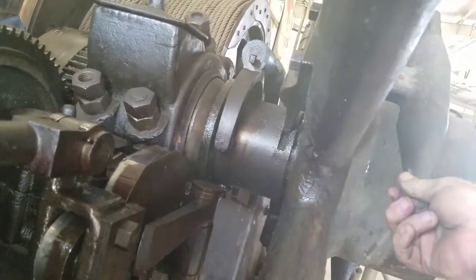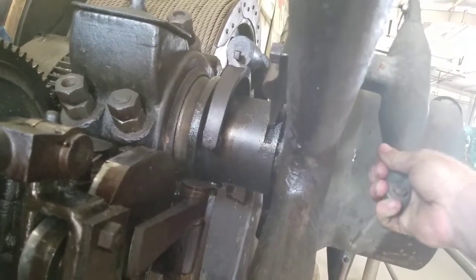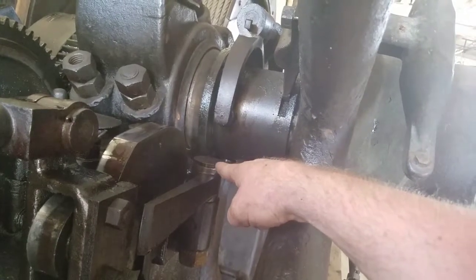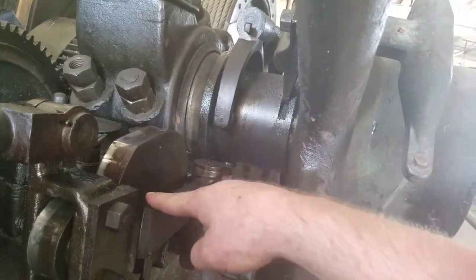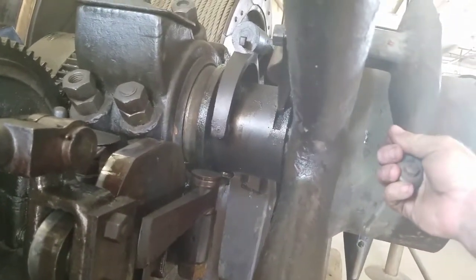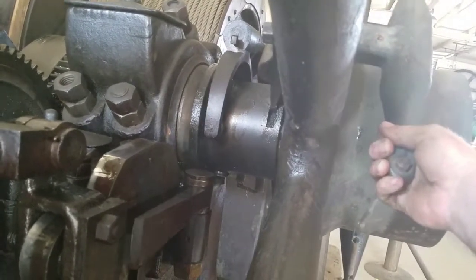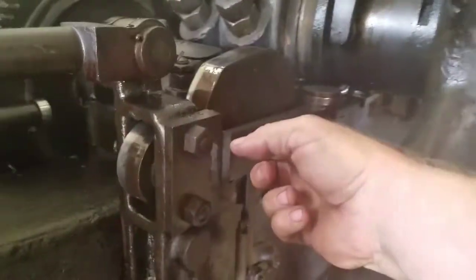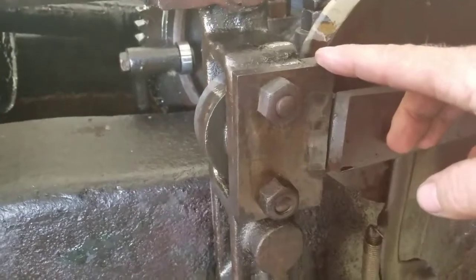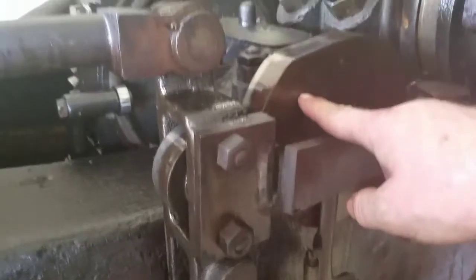It has a pivoted linkage in there that moves a collar back and forth. And that collar, through that roller down there and this pivot, moves this plate here. So when the flyweights are out and the engine is going fast enough, it pushes that collar back, which pushes this plate back. And this plate locks behind this follower here. This is the cam follower, and here is the cam.